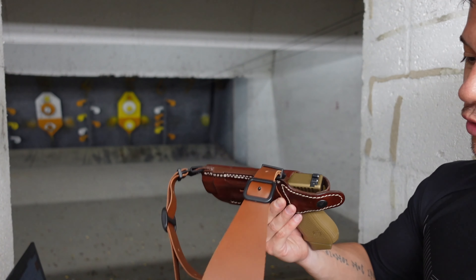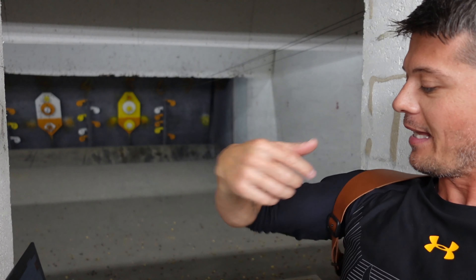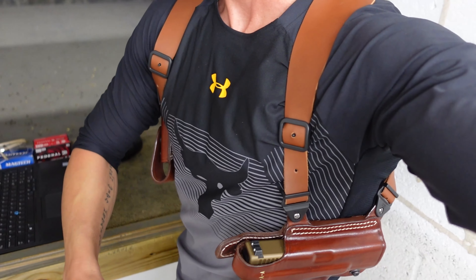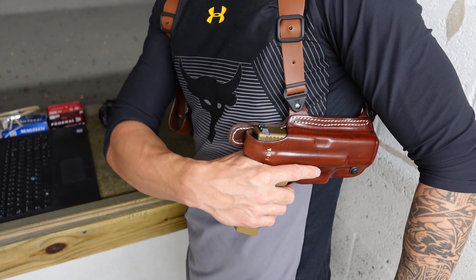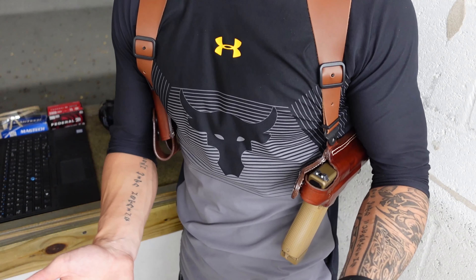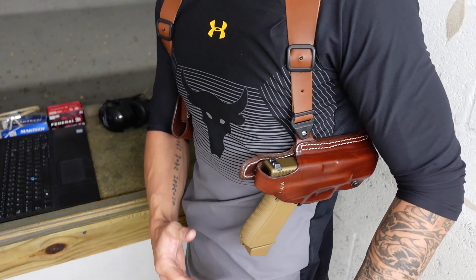So let's talk about the shoulder holster. I do like the leather. The positioning of this shoulder holster is horizontal. You can adjust it to be a little bit tilted forward or a little bit tilted backward, but not a lot. This is meant to be a horizontal carry holster.